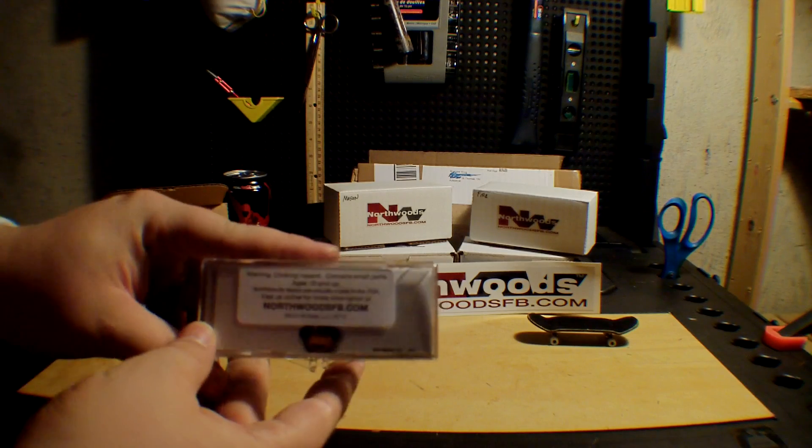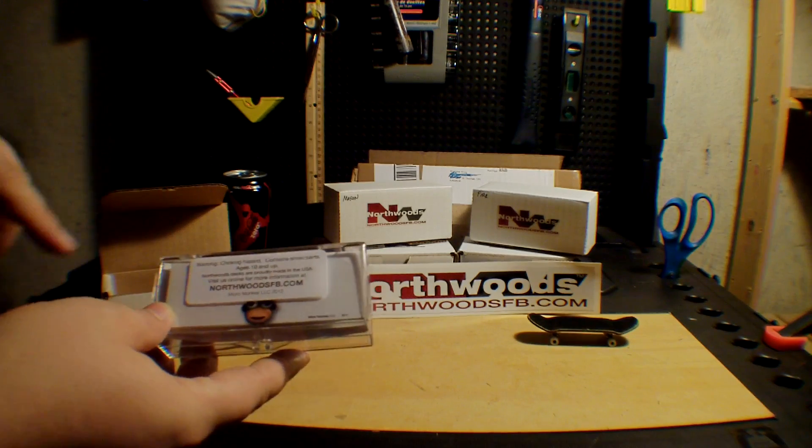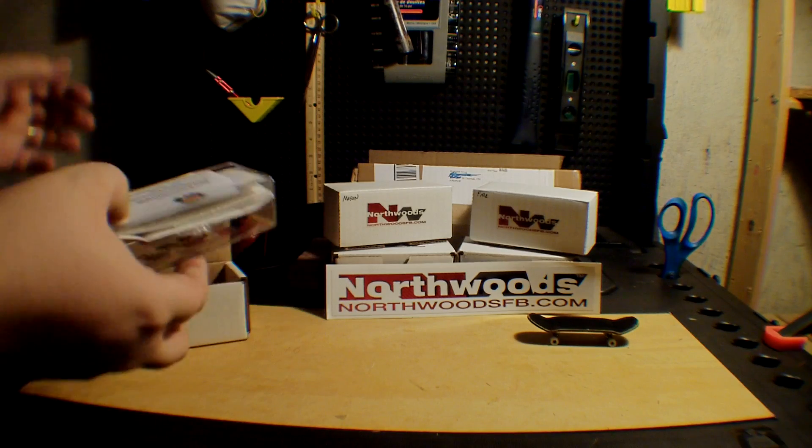You also get a 90-day warranty on the craftsmanship of your deck. So if anything happens within 90 days, you can either contact me or contact Jared directly through his website and he'll get you taken care of for sure. The back of the pamphlet has the website and just says it's not a toy — which it's not.